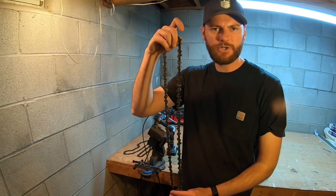Hey everybody, Adam here with Hometown Acres. Welcome back. So today I wanted to quickly show you the best, fastest, and easiest way to sharpen your chainsaw chain.